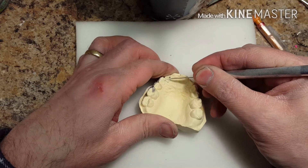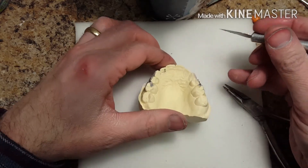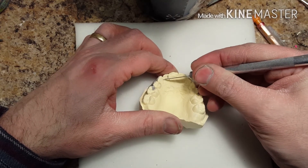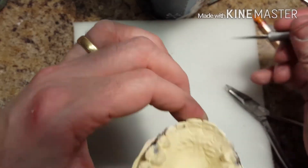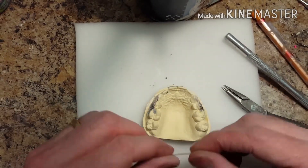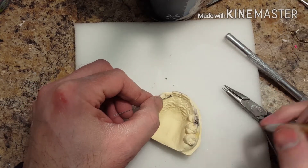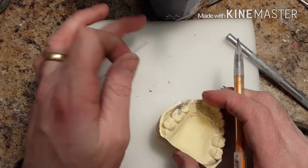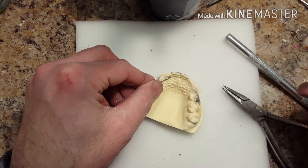First, you're going to see that I'm scoring the model. That kind of gives a pre-activation to the spring when it's actually in the retainer. So when I bend the wire, the spring is going to sit right in there — already putting about a half a millimeter of pressure right on the tooth from the get-go. Otherwise, the doctor has to activate the spring, and typically it's rather passive.